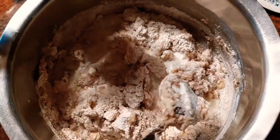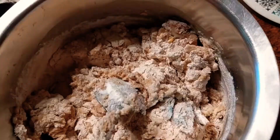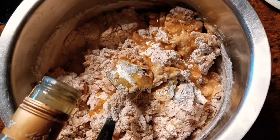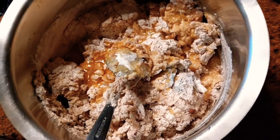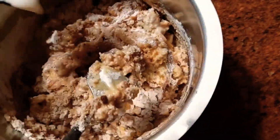You can adjust the batter as required by adding milk if it's too dry, or flour if it's too watery. Here I'm also adding some homemade passion fruit juice as well.